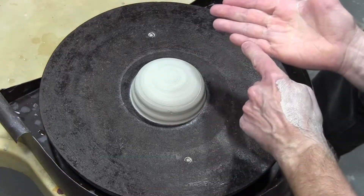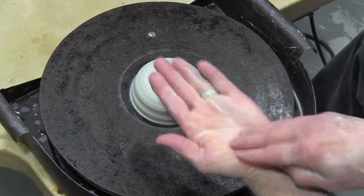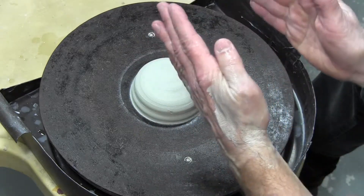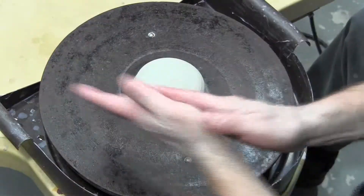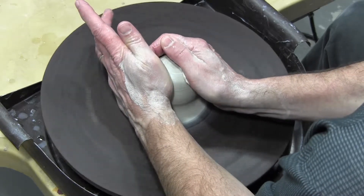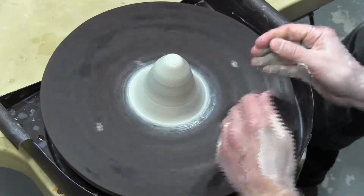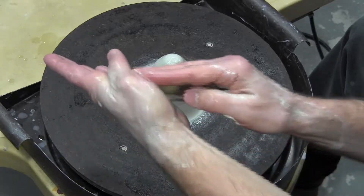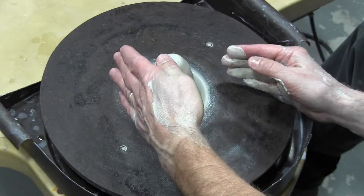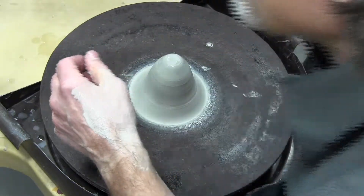Using these fingers braced against the base to control the width of the base, and this palm and this thumb to compress the clay as I pull it up into a cone. Next, I'm going to push away, compressing the clay with this part of my palm and thumb, push away and down, and use these fingers to control how far out the clay spreads.